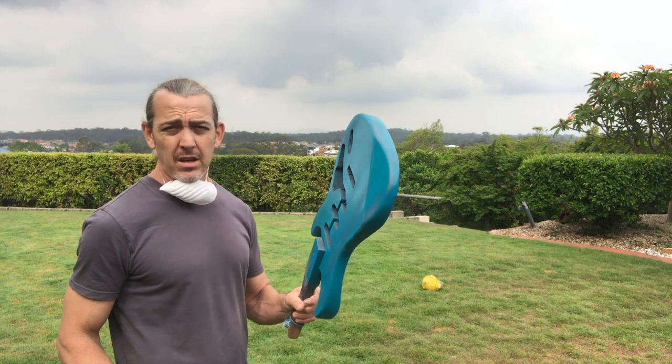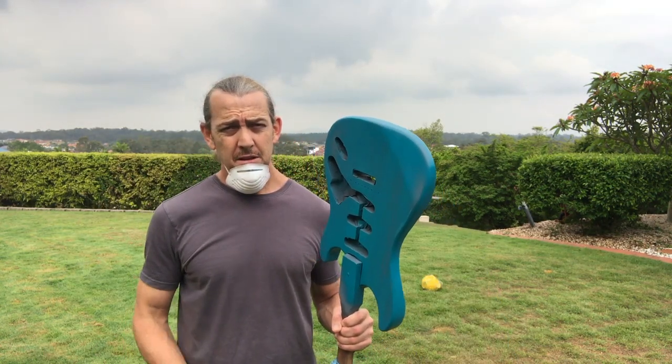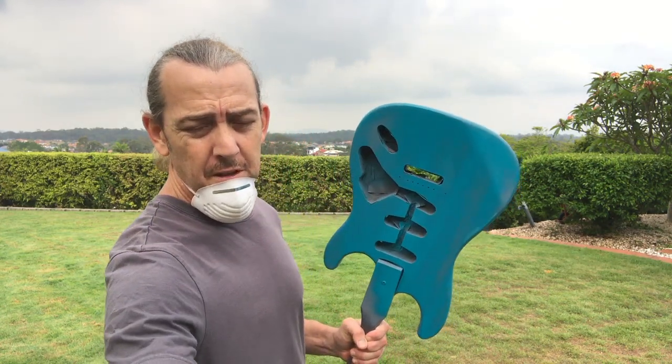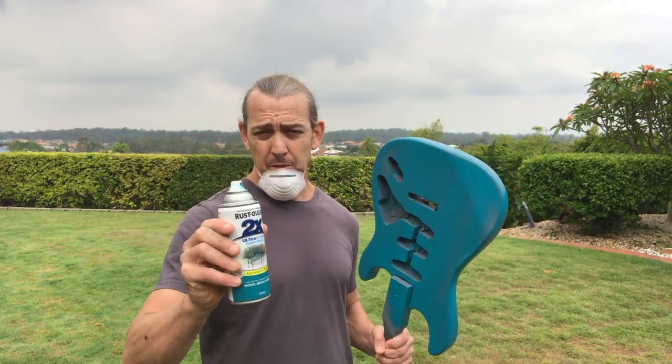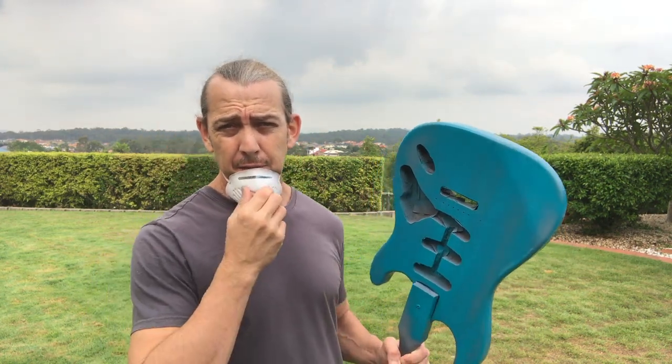And that should do us with our first coat, so I'll leave that now, 2 or 3 minutes. Okay, so I'm just about to spray the second coat. Same as the first — the only thing I'm doing differently, I'll just dip this nozzle in some boiling water just to unclog the tip, and I'll just spray the sides and then the back and the front as per the last coat.